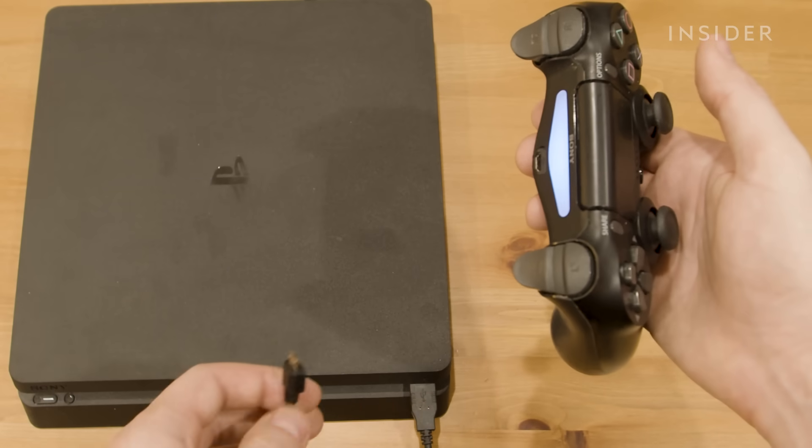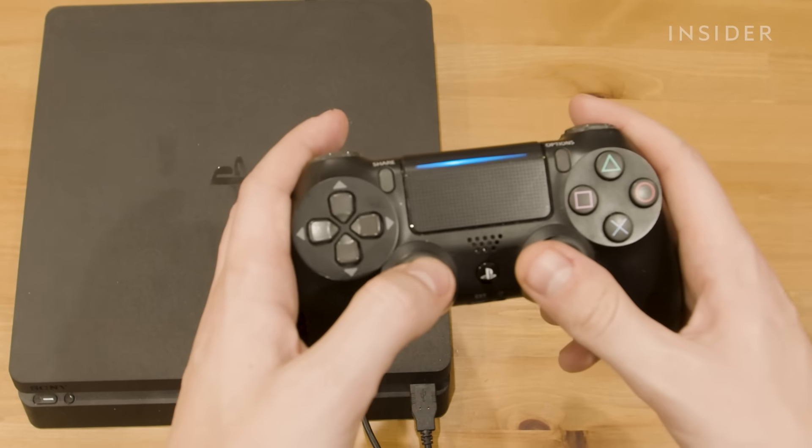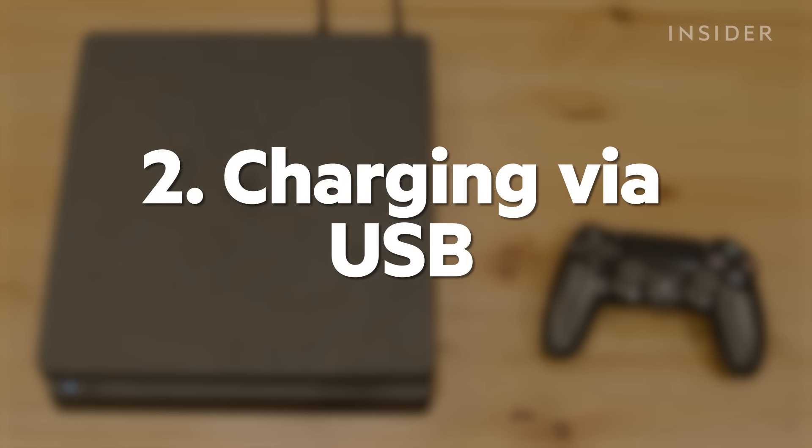You can disconnect the cable to continue playing wirelessly or keep it plugged in to charge. If you're having issues connecting your controller, here are a few methods to try.